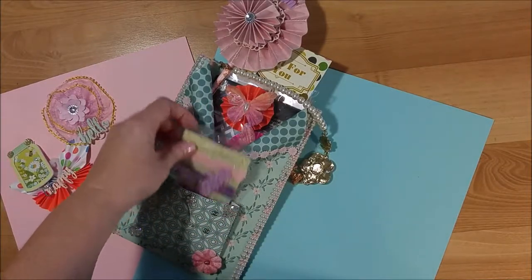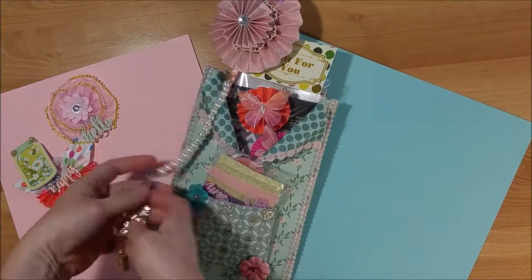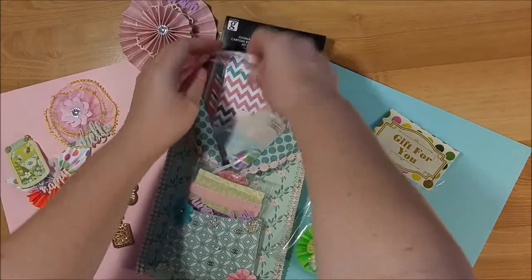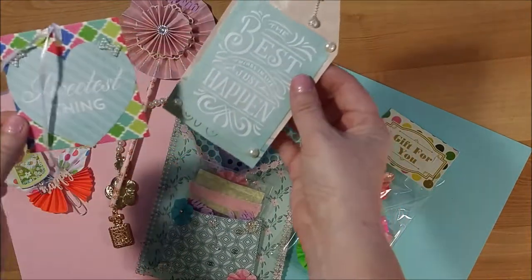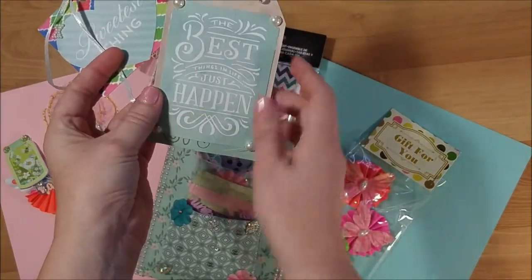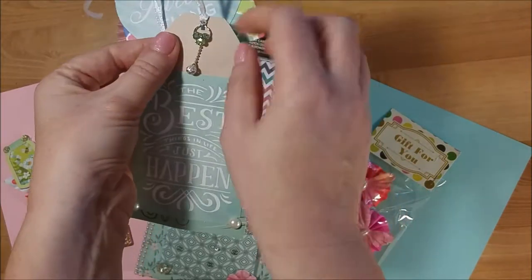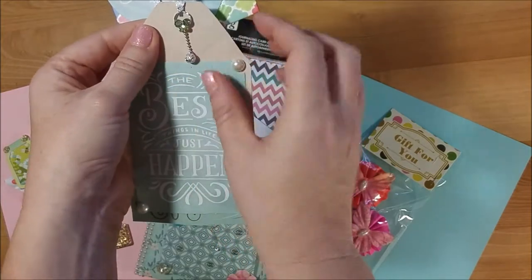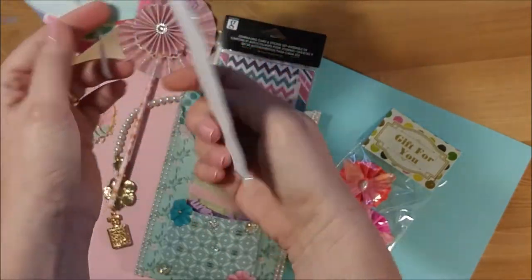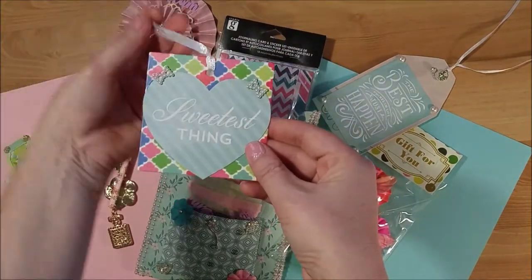We were also to include a large tag, and she had two tags in here. Here's one of them — it says 'the best things in life just happen,' and that's so true. I love all of her embellishments; there's a bunch of them with little rhinestones. This one is a green butterfly with a little dangle on it. The other tag says 'sweetest thing' — they're really cute.